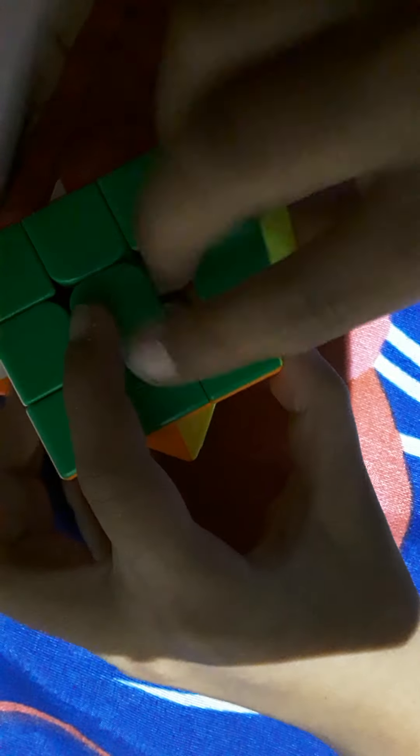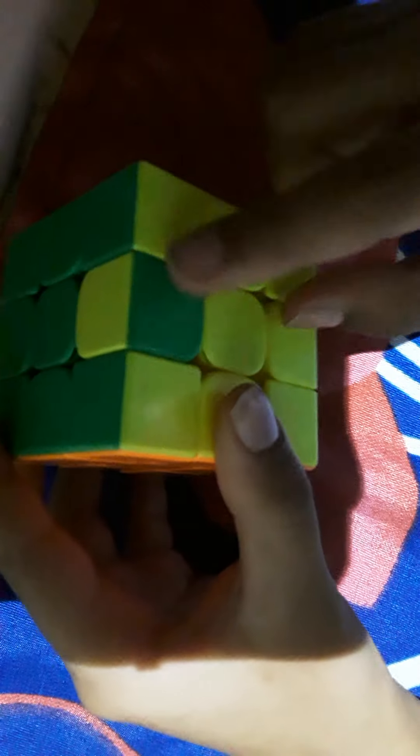If you have a corner twist, your cube is unsolvable as-is — just twist it back. If you have a single corner twist or an edge piece flip where you can't do anything and there's no algorithm, just take it out and put it back in. I want to do examples in my next video. That's it for my video — like and subscribe, peace out!